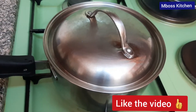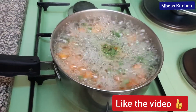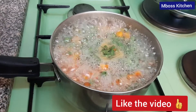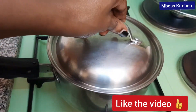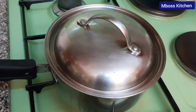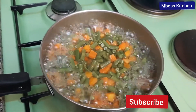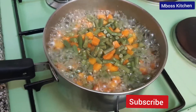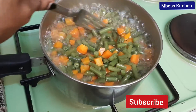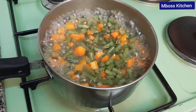It has been boiling for some time, so let's check on it. Yeah, it's still boiling and cooking, so let's allow it to cook until it's ready. Let's check on our mixture one more time — it's now ready. I'm going to switch off the gas and then we get to cooking our beans.